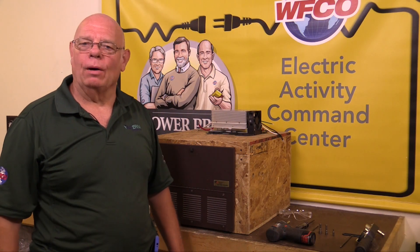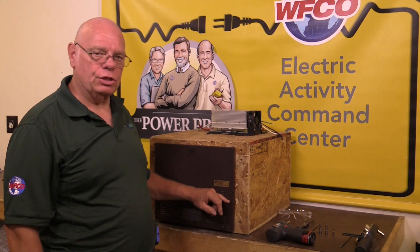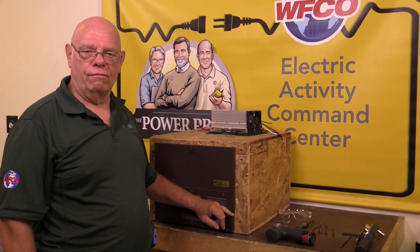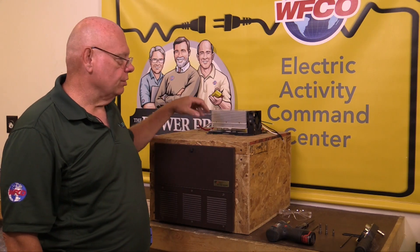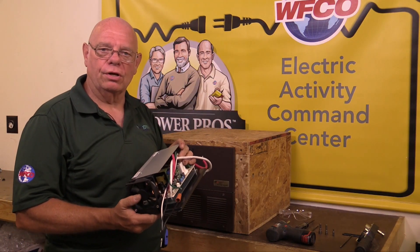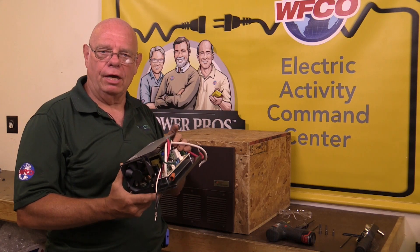Hi, my name is John. I'm one of the Power Pro Techs from WFCO Electronics. Today we're demonstrating the removal and replacement of the lower section in another maker's converter — actually this is a power center. We're replacing this lower section with one of our WFCO high performance three-stage converters. This is a WF-8955 MBA.